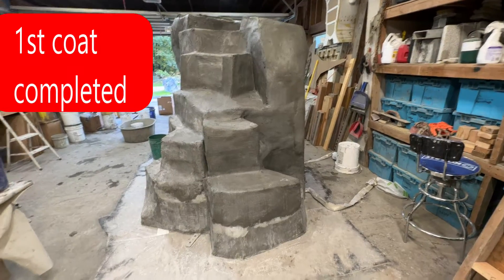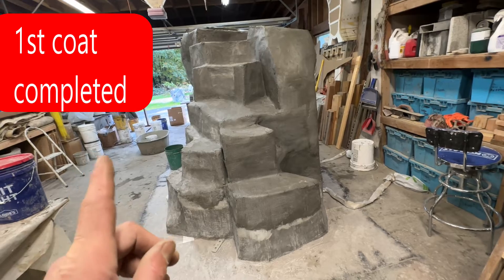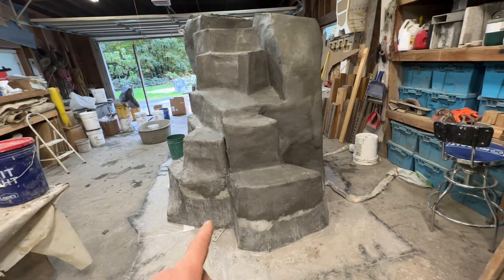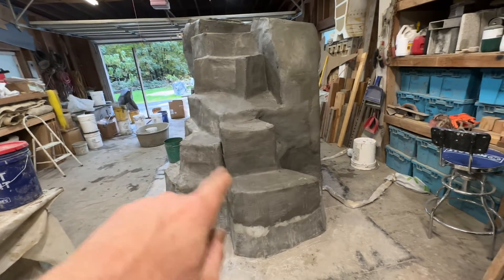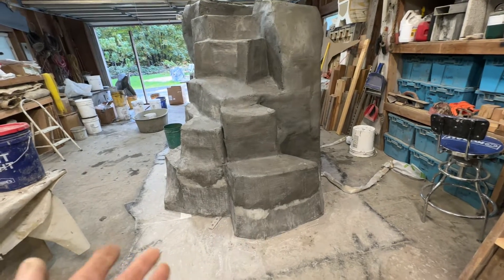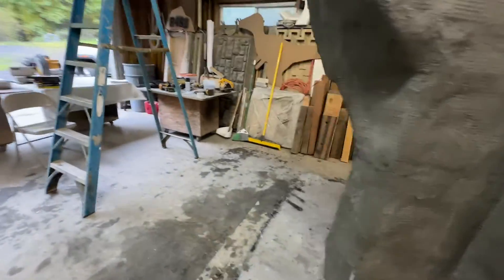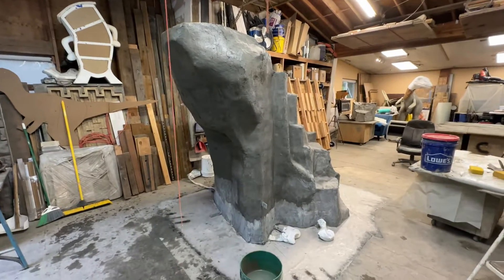The first coat is all complete. Yesterday we only got the bottom done — the base with layers of mesh, mud, mesh, mud — and today we did the remaining sides in one coat. We got it done quicker too. Now it's totally mudded with the first coat. From here we need to do three more coats, then a texture coat, then stain it and seal it and get it out of here.